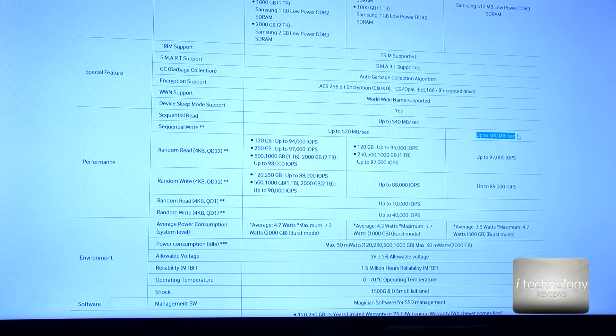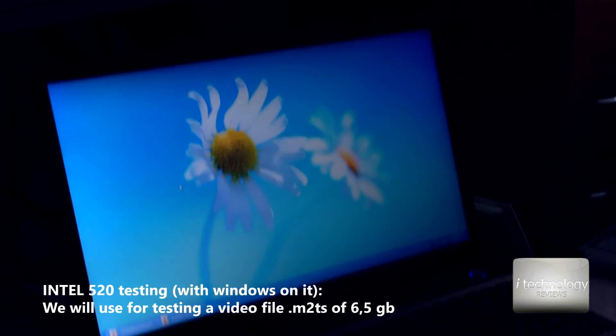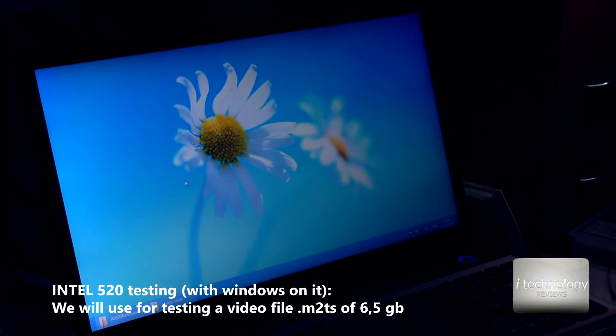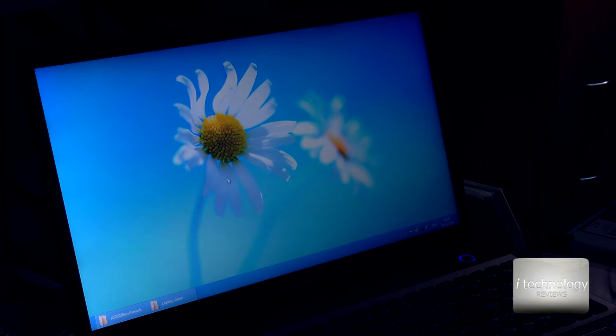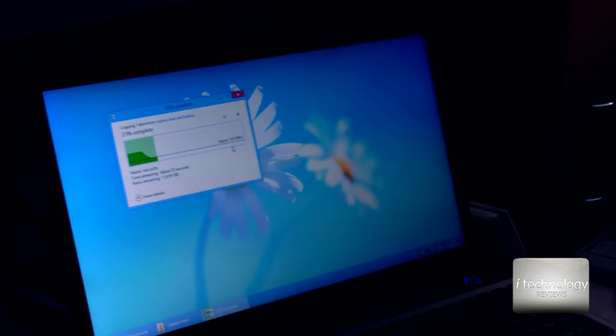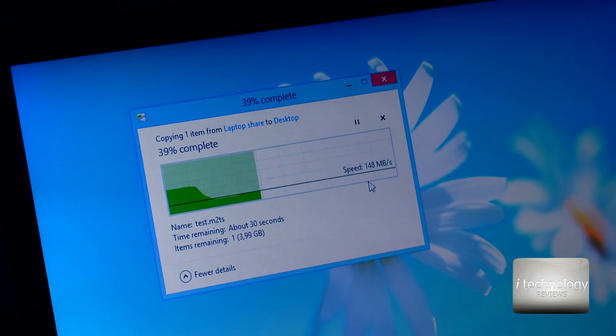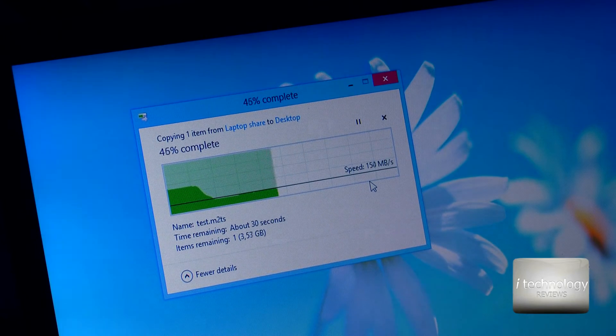In benchmarks I saw the M.2 is a little bit faster than the standard SSD. Now I want to do a copy test of a 6GB M2TS full HD video file. Copying from drive D to drive C, it's calculating — let me zoom in so you can see. It copies from one drive to the other at almost 150MB per second and it's very stable.